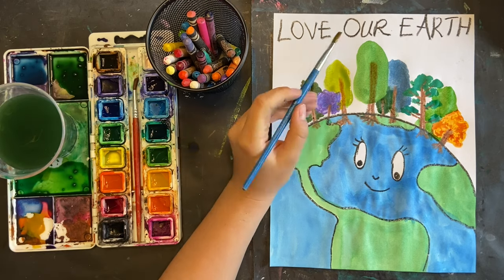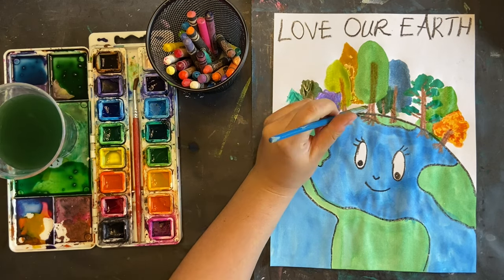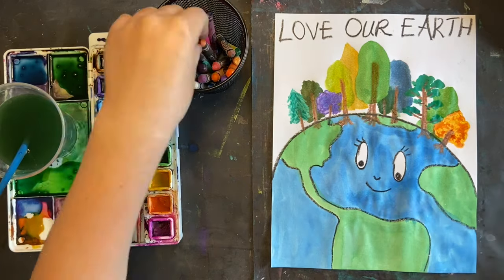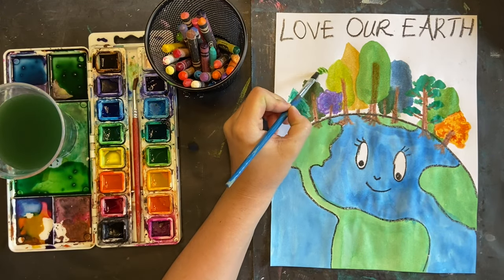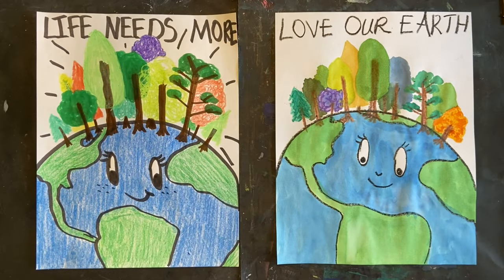You can see I'm just continuing to fill in the gaps behind my trees so that I have a nice full foliage. I'm using a paper towel to kind of dot my trees — that's up to you, it just depends how much water you have and what you want it to look like. There are my Love Our Earth posters — I cannot wait to see yours! Happy Earth Day!